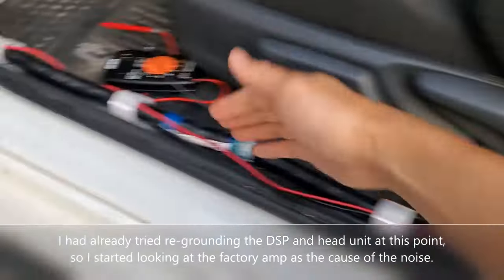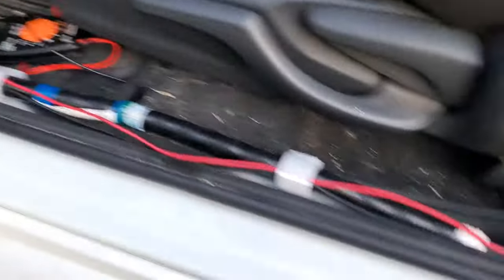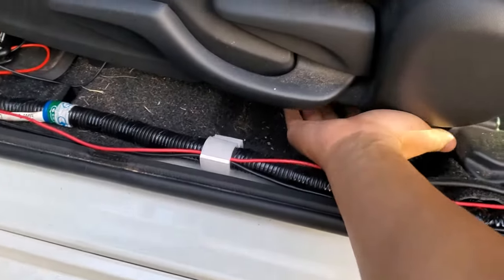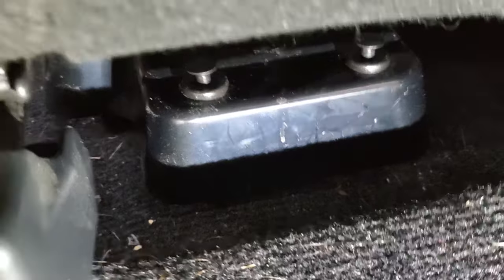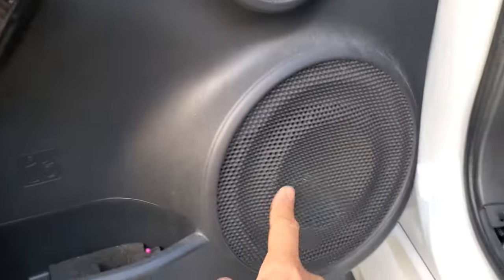I have my seat slid all the way up and I've removed the trim here so I have better access underneath. If you look underneath, you'll see the factory amp that powers the 6x9s on the doors.